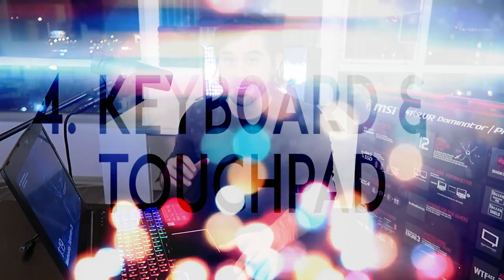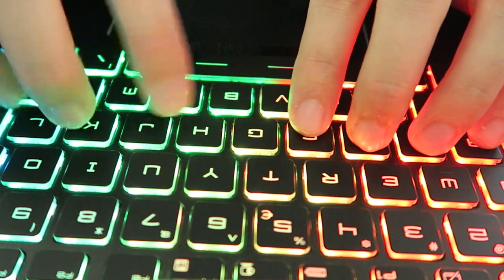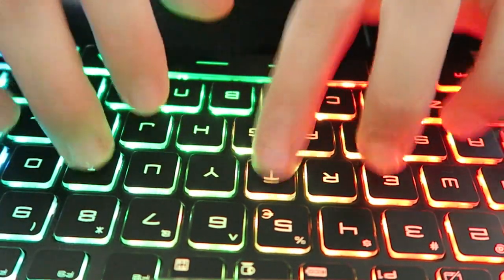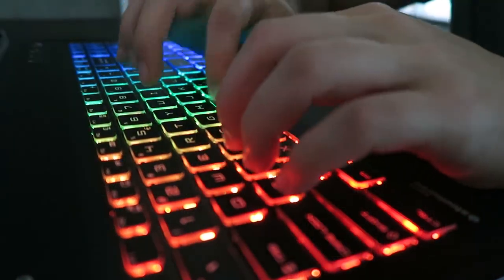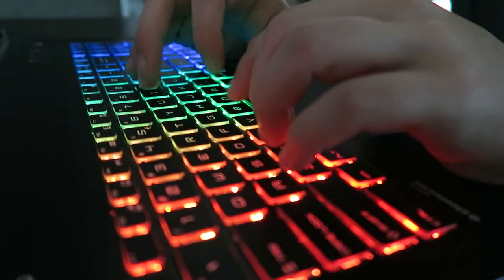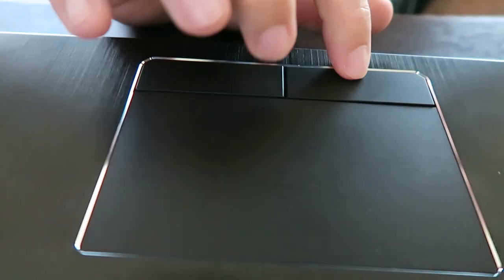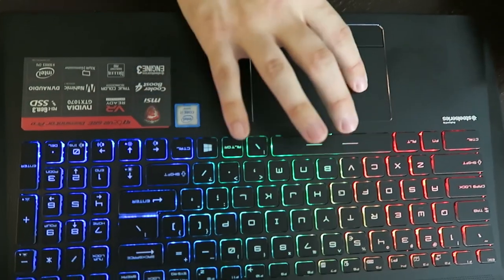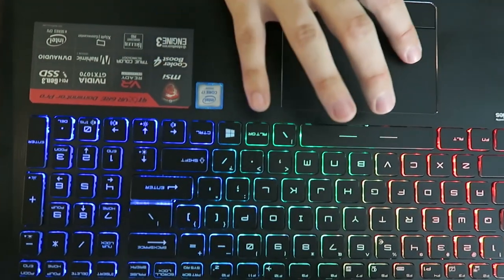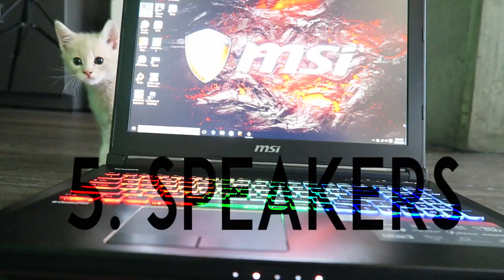Before jumping into benchmarks and gaming performance, here's a quick typing test and a preview of the touchpad. The touchpad felt really smooth at first, although it actually has a very slight, subtle coarse texture to it.